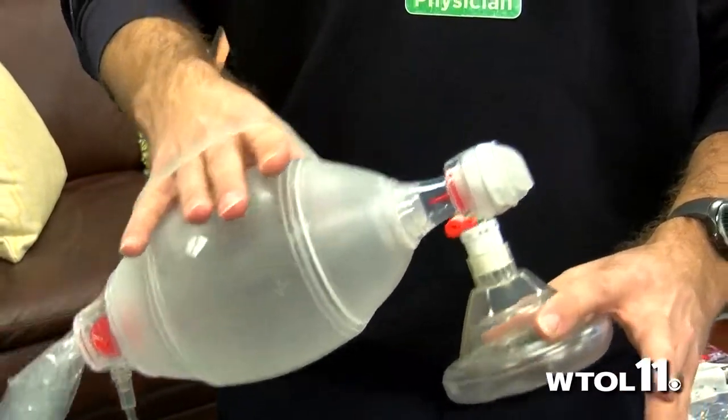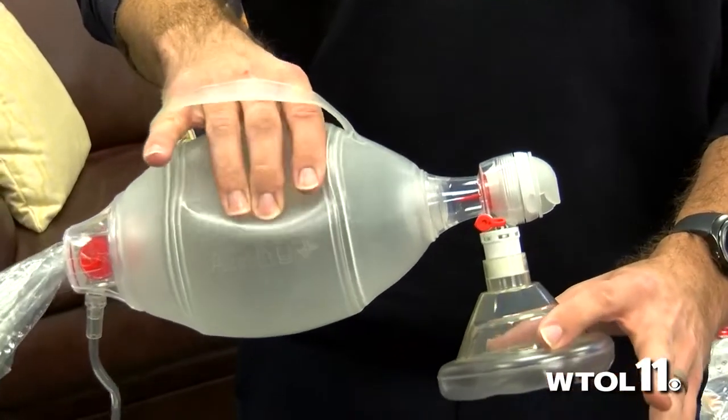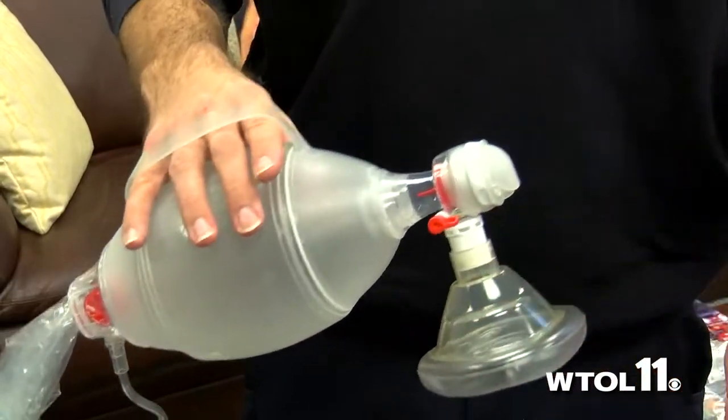When you squeeze this, it forces air straight into the lungs. Every time you breathe, the patient breathes — every five to six seconds. Breathe just until you see chest rise and fall, and then you know the air is going into the lungs.